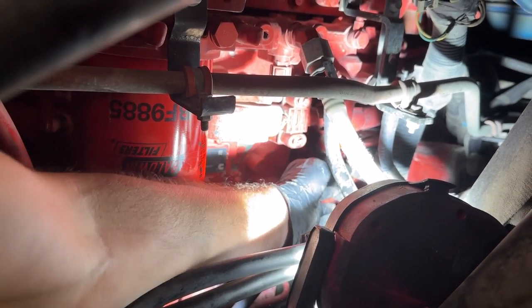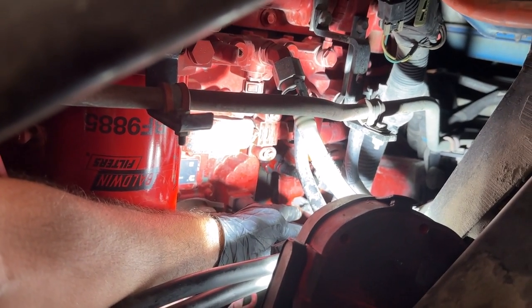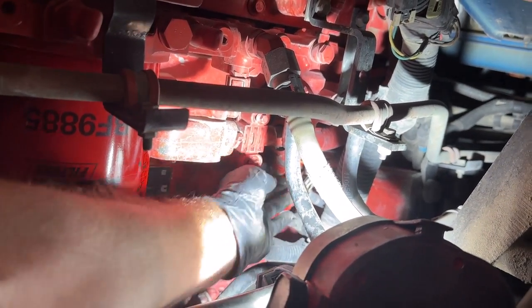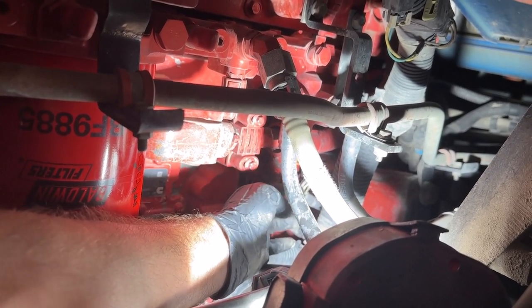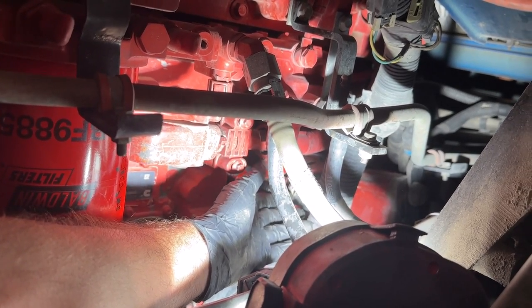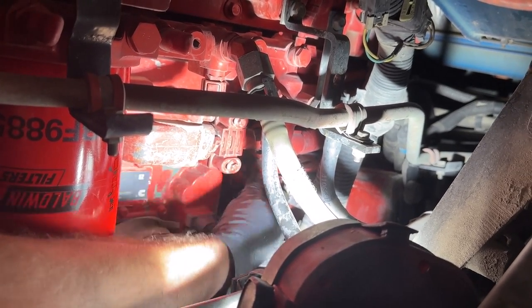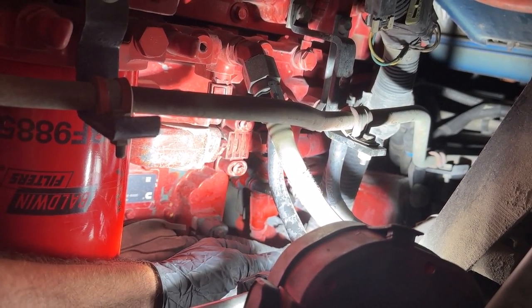Here's the plug for it, and one of the ways you can tell if it's going bad — or if you might want to change it sooner than later — you'll notice there's grease and oil all over this. That oil is actually leaking through the sensor most likely, and that's when you start getting false readings, or it can stop working completely. If you see a bunch of dirt and grease and oil on this, that's a good indication that you probably want to go ahead and change that out.